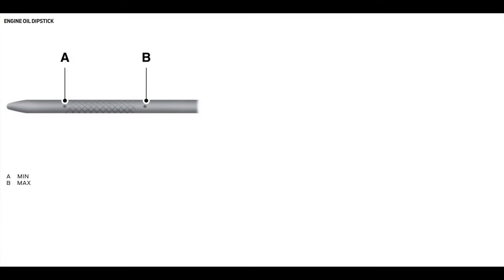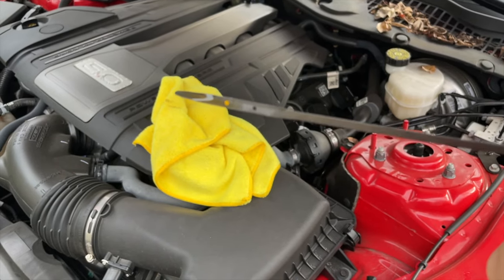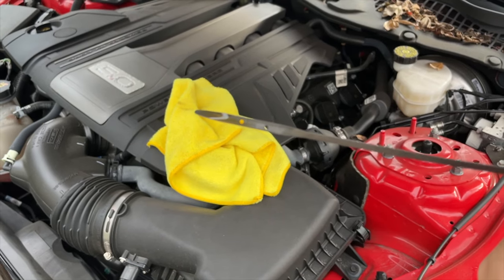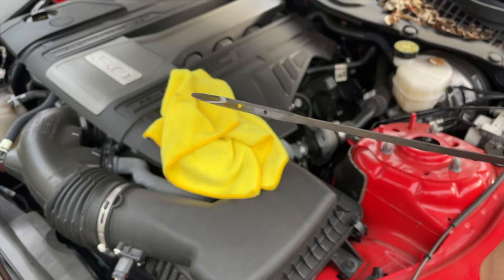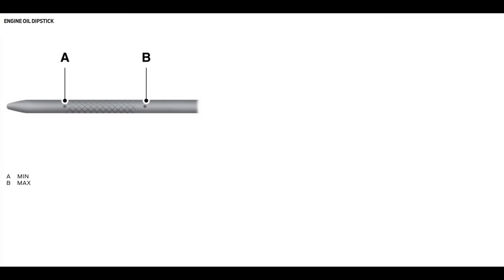This is the engine dipstick guide directly from the Ford Mustang owner's manual. As you can see, it has two points defined — A for minimum and B for maximum. When we checked the oil level, it was between A and B, which is where it should be when the engine is cold. The idea is that once the engine warms up it should get closer to point B. However, if you're checking with a cold engine and you see it closer to the A side — the minimum — you definitely need to top it off.